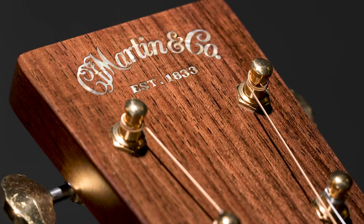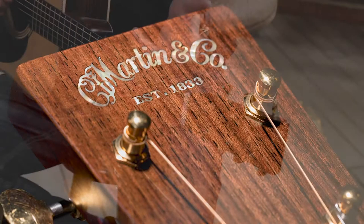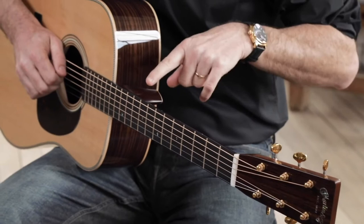It looks beautiful nestled in between the gold Waverleys, and then as your eye follows down the neck, you'll notice that the side dots are also inlaid in pearl, and they match beautifully with the picket.